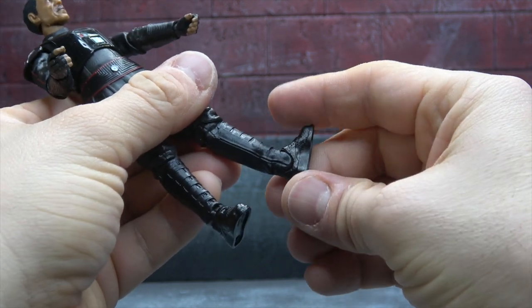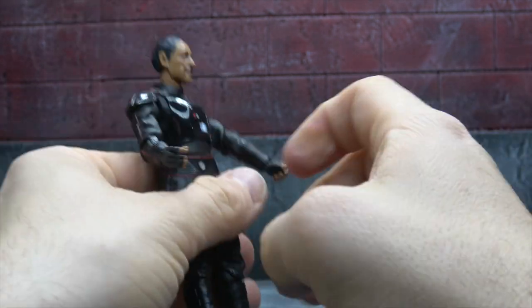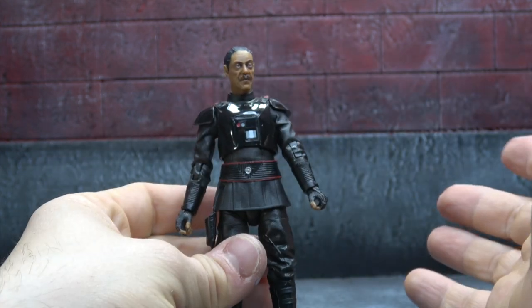The boots are sculpted well. The ankles tilt up on a disc hinge, down, and where the hinge pegs into the foot you get a swivel for a rocker. Pretty solid — nothing crazy or mind-blowing, but a pretty good figure.